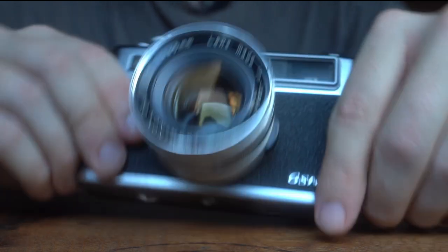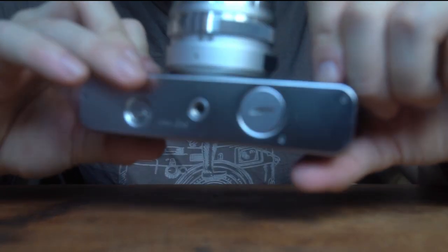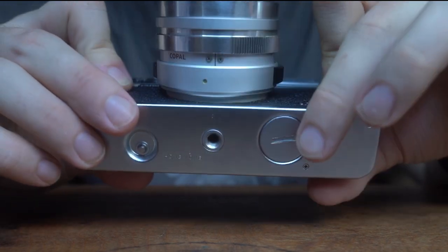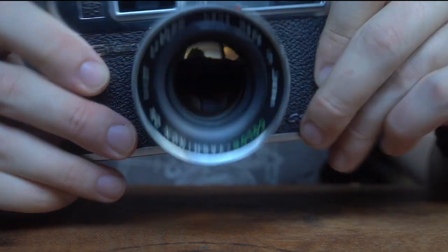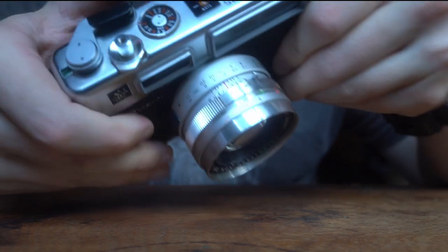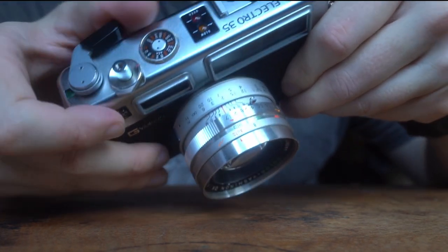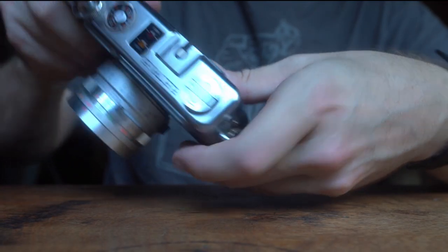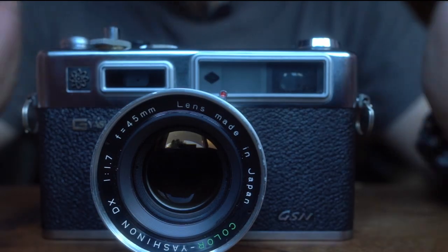When this came to me I put some batteries in — they don't make mercury batteries anymore so I fashioned a little adapter, powered it up, and there's the battery check light. There's the clunk, and the under/over exposure lights work beautifully, as does the viewfinder. So not a lot to do.